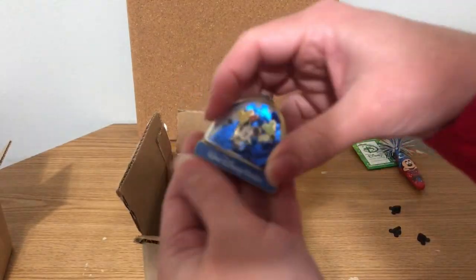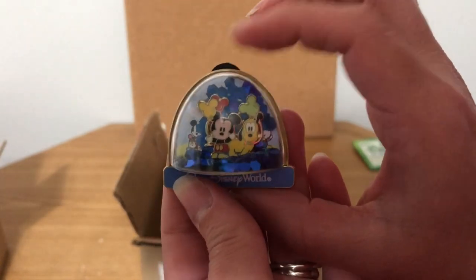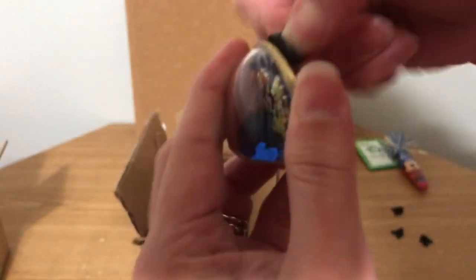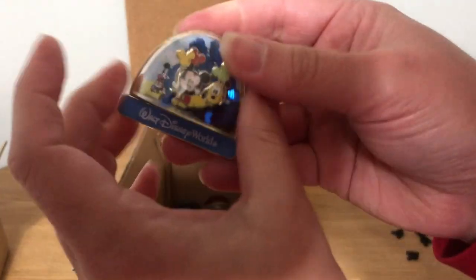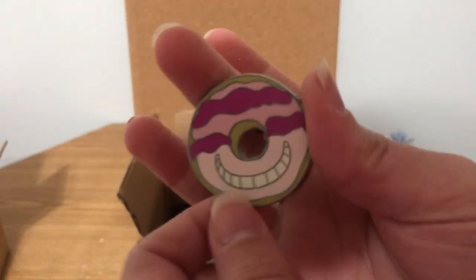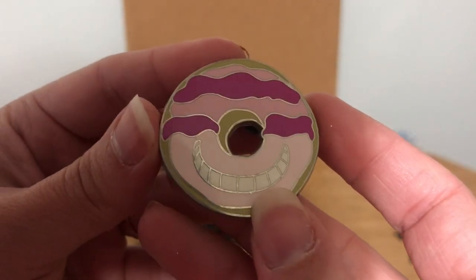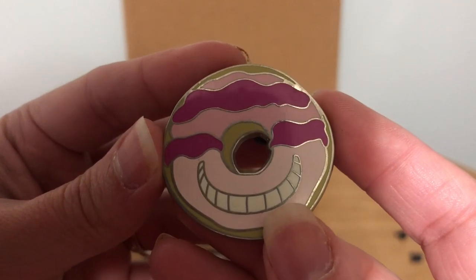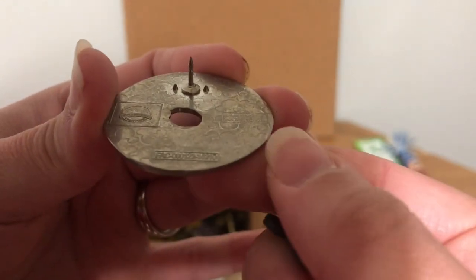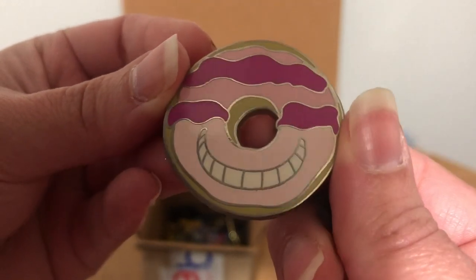Then we have a little snow globe one — it says Disney World, it's a little snow globe with confetti inside. We've got Mickey and Pluto with some balloons, though some confetti is stuck. This one will definitely be for sale — I'm not big on these 3D style pins that stick out on my board. Next we have a donut pin. The ones I've gotten that were fake had dips in the enamel — I don't see any in this one. There's the back: it has sharp pegs and the FIC number on the bottom. It's dirty but I think this one's okay.